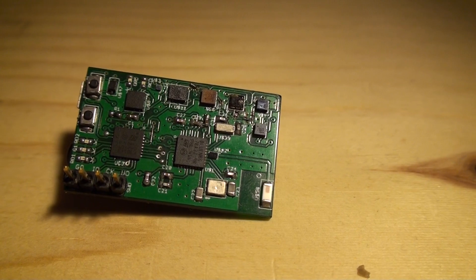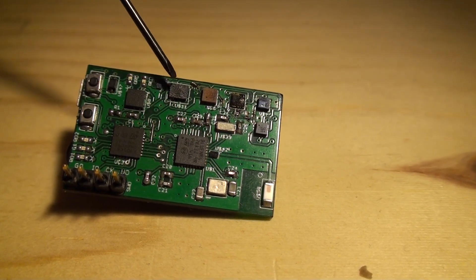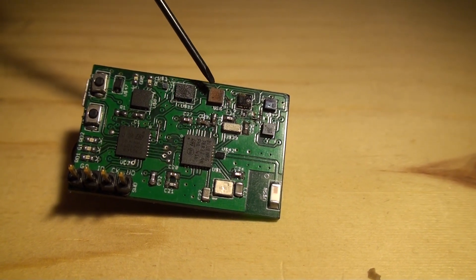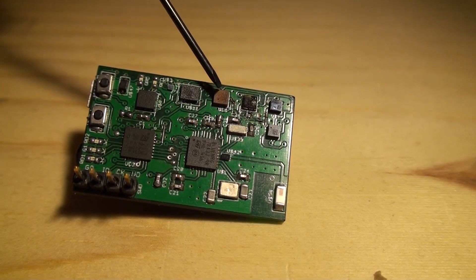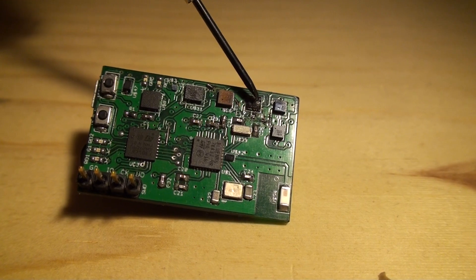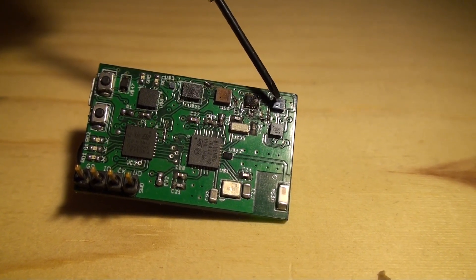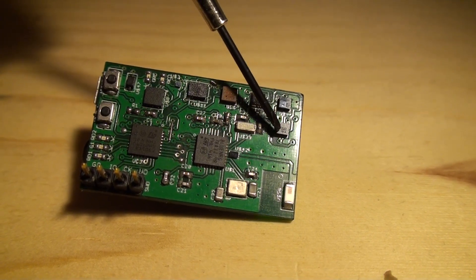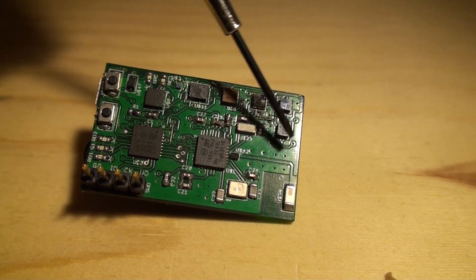On this board we have — I'm gonna try to point that out — so over here we have a gyro and accelerometer sensor. This is the pressure sensor, atmospheric pressure, barometric. The UV index sensor. Over here in the corner we have the humidity and temperature sensor, and over there we have the magnetometer for magnetic field reading.